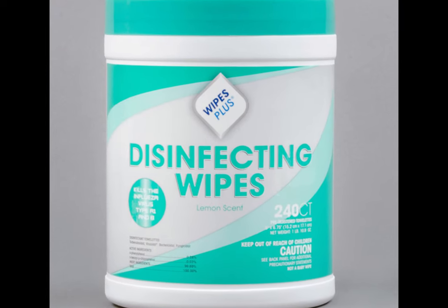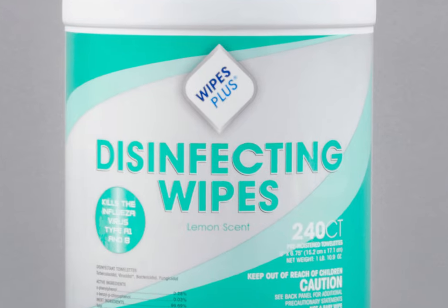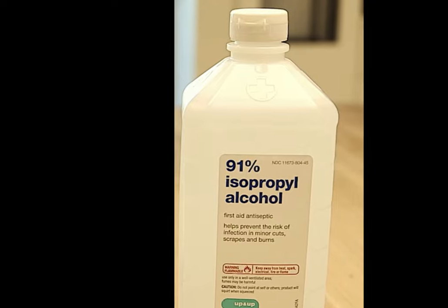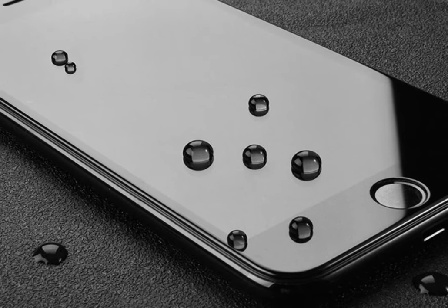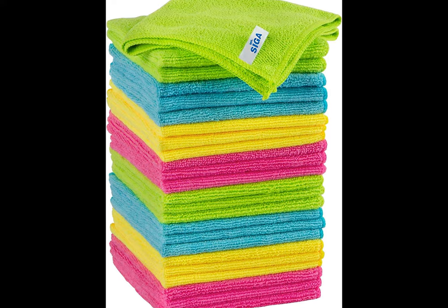Use disinfectant wipes or the right alcohol-based solution. If you touch your phone after touching a public door handle or grocery cart, your first thought might be to clean it with rubbing alcohol — don't. Straight alcohol can strip the oleophobic and hydrophobic coatings that keep oil and water from damaging your phone's display and other ports.